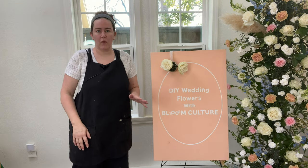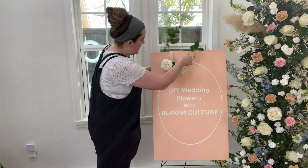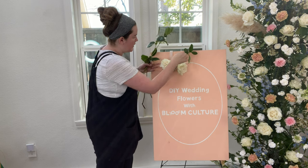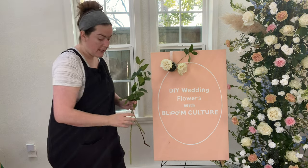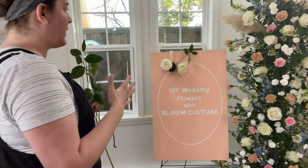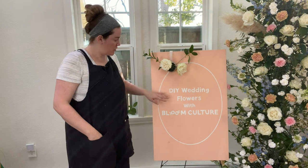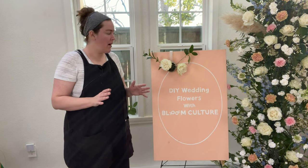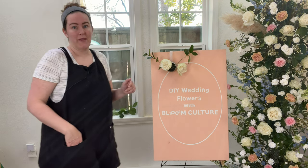Once I have the focal flowers I move on to greenery. Working with an asymmetrical design, I don't want it to feel too balanced, so I'm adding in little pieces of greenery here and there. Always take a step back — sometimes I'm designing from the side but I need to look at it head-on too. One thing to note is that this will drip, so make sure whatever you're putting it on is water resistant, because foam always drips a little when you initially start working with it.